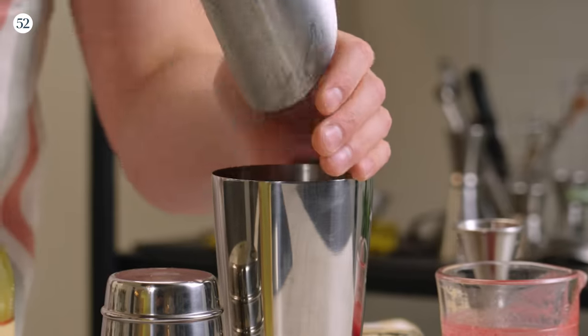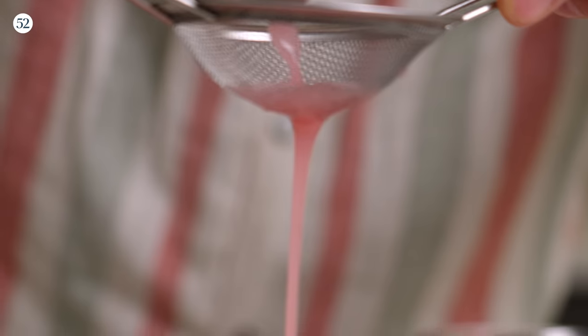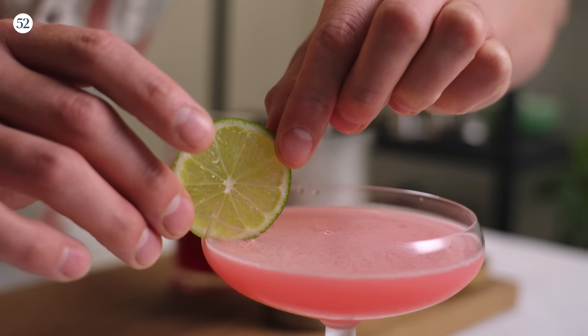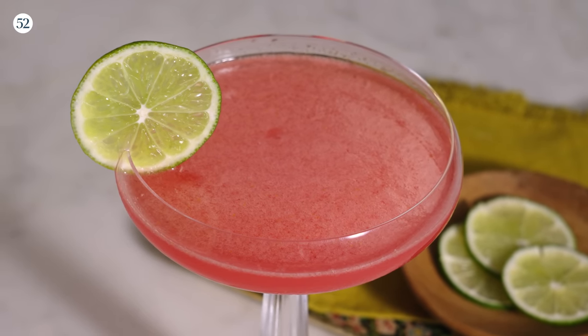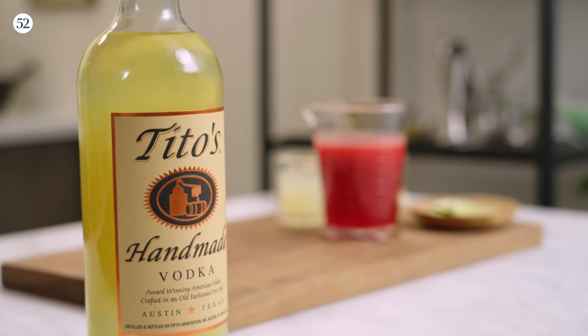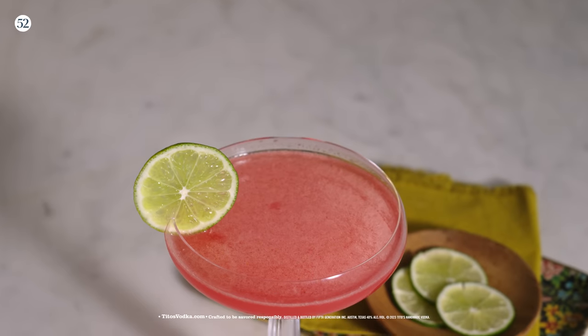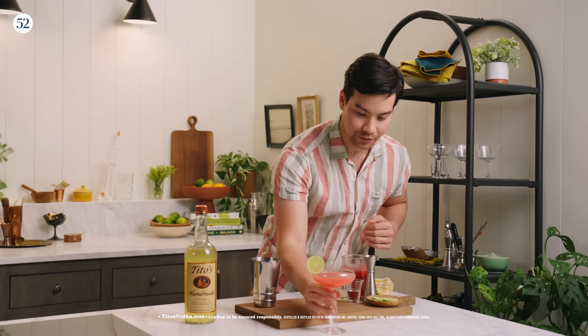Now all we do is add ice and shake. We have our tin — it's all frosted up, nice and cold, and we are ready to strain. And there you have it. Using Tito's for this drink is a wonderful foundation. The body and roundness of Tito's is a great complement to all these tart elements like the cranberry, lime, and the lemon infusion. So what we're left with is a full-bodied, refreshing, and bright drink. That is my Cosmopolitan from scratch. I want to thank everyone for joining me today in cocktail class, and until next time — cheers.